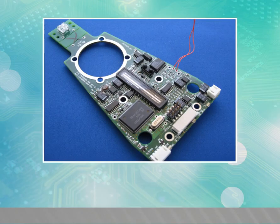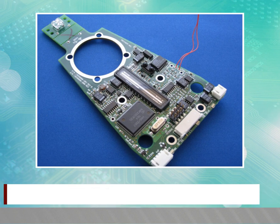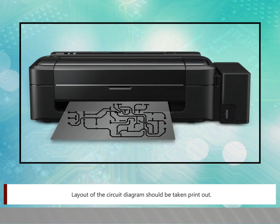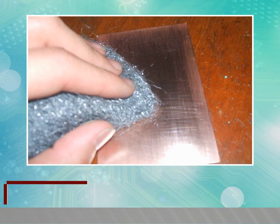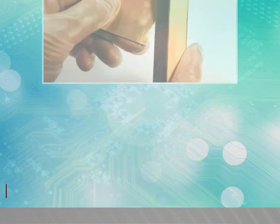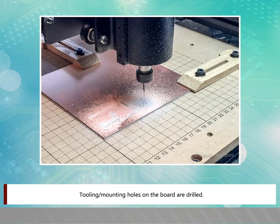Step 1: Pre-processing. In pre-processing, all the initial preparation to be made before actual processing of copper clad laminate starts. This includes: taking a printout of the circuit diagram layout, cutting the copper clad laminate to the required size using a cutter, cleaning the board by scrubbing with steel wool or very fine wet sandpaper, drying the board thoroughly so it is free from fingerprints or any traces of contamination, and drilling tooling or mounting holes on the board.